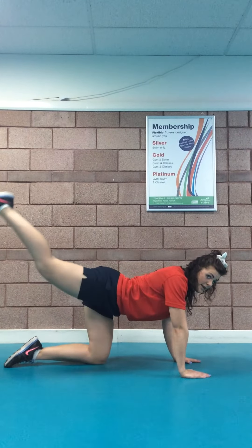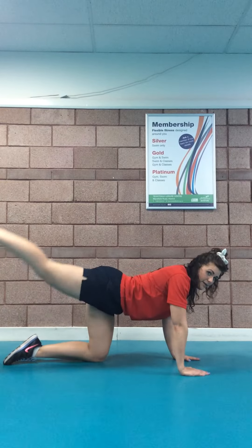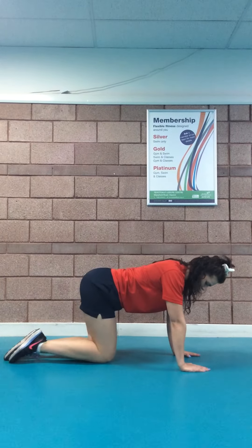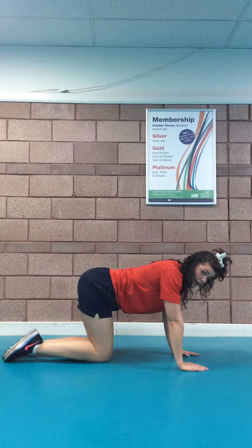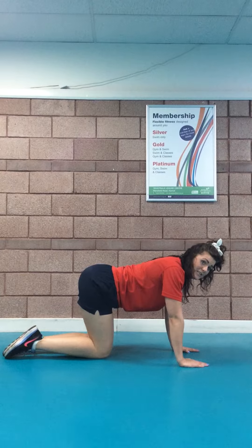You want the leg coming from here straight up into the sky — you should feel that in your glutes. That's the easy option: up and straight down.